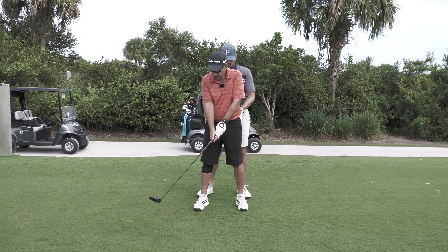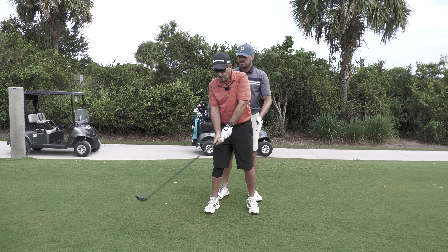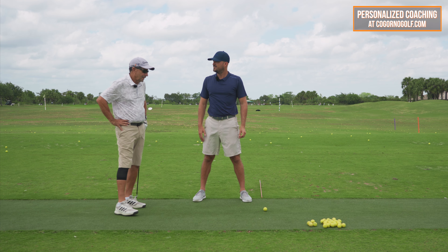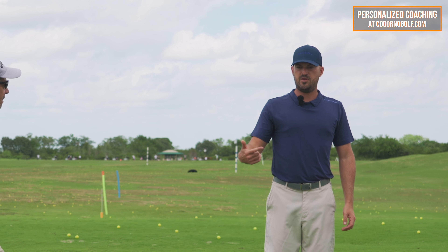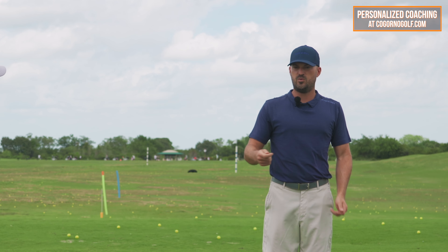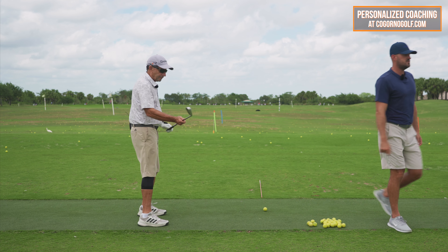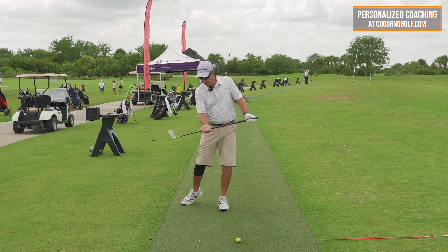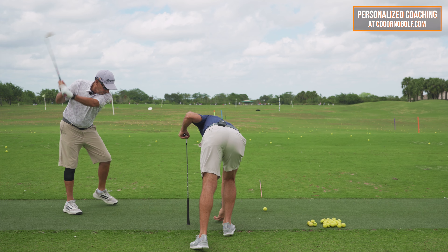It wasn't a hard change — it just took a little time. It wasn't a brutal, big swing change. That's one of the positives: when you do an on-course lesson and work on it while you're playing, you can't do huge swing changes. You have to do something relatively simple, and even though for Jeff it kind of felt like a big deal at first, in reality it's a minor thing.